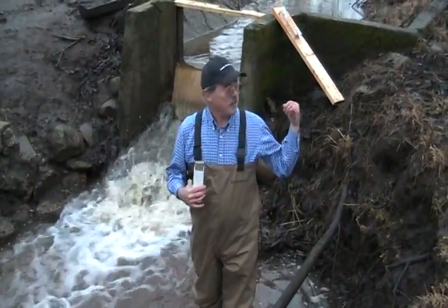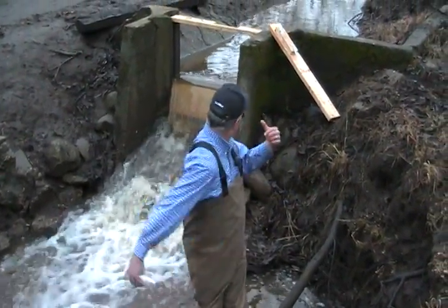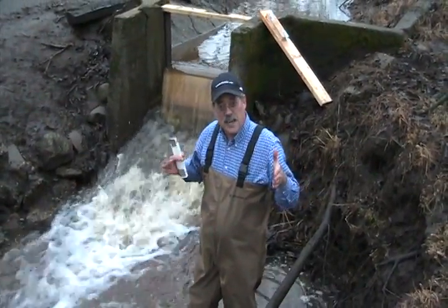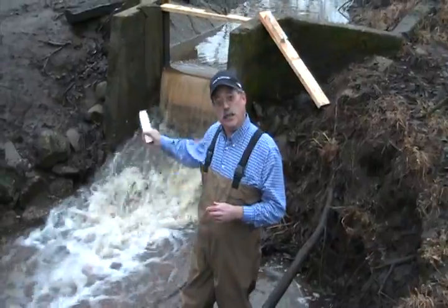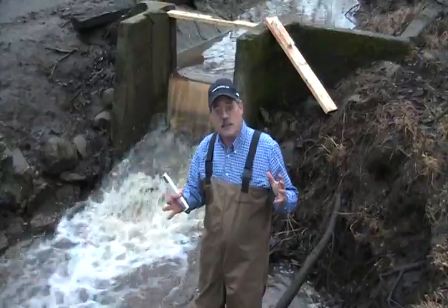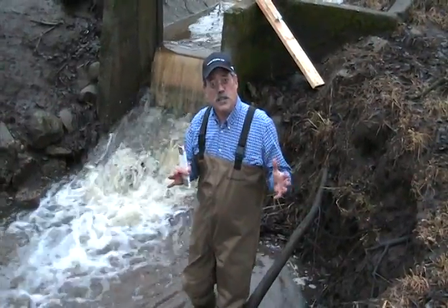Alright, we just looked at how to measure what is essentially a suppressed weir without the sides cut in. Now I'm going to show you how to use an orifice in the same spot. There are two different kinds of measurement systems with just a few more changes.